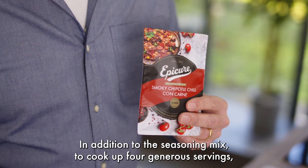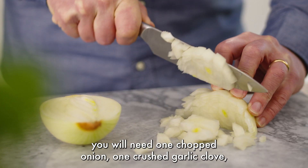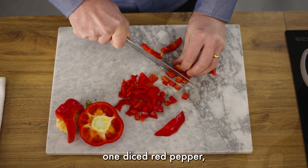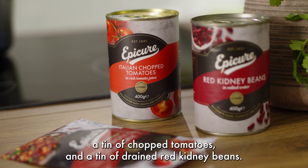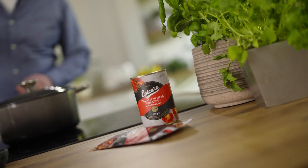In addition to the seasoning mix, to cook up four generous servings you will need one chopped onion, one crushed garlic clove, one diced red pepper, 500 grams of minced beef, a tin of chopped tomatoes and a tin of drained red kidney beans. Let's cook!